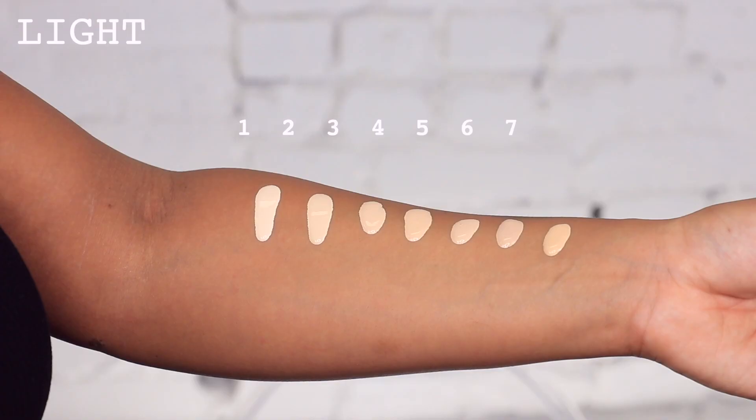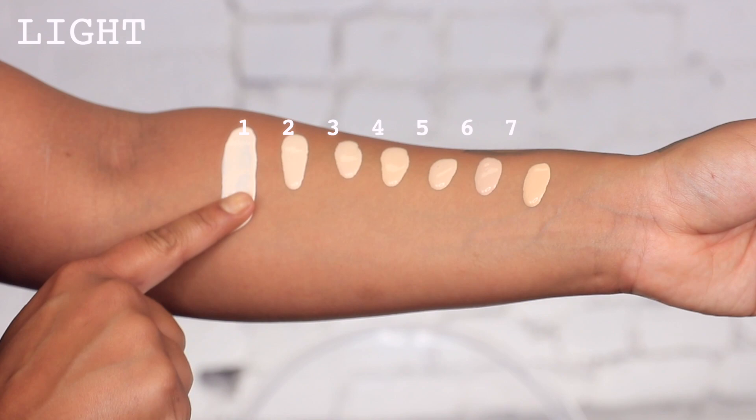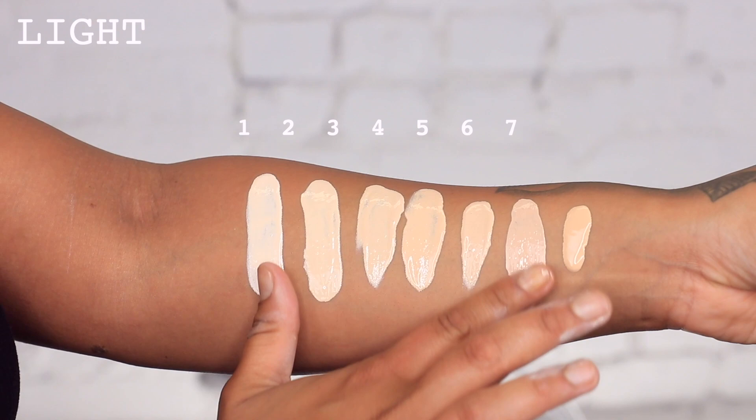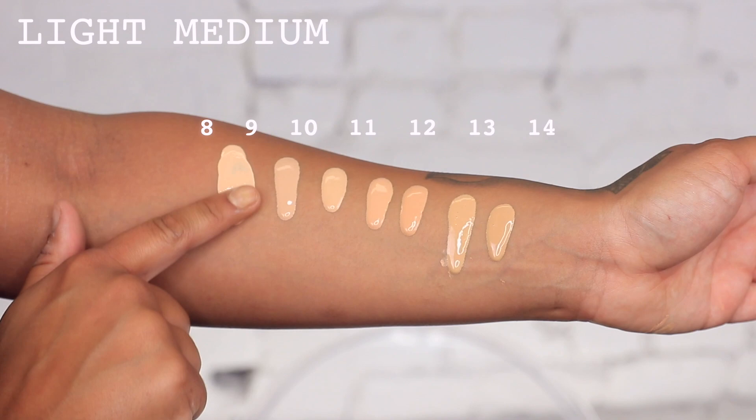I'm super stoked to show you the formula — it's a satin finish. This is what the box looks like and the bottle, and this is the only foundation I've ever kept in the box. It has 36 universal color choices, 5 shade levels, custom curated for all skin types, tones, and undertones — sheer to medium buildable coverage. At the masterclass I saw one of her team members do something amazing with this foundation.